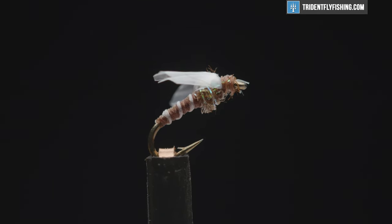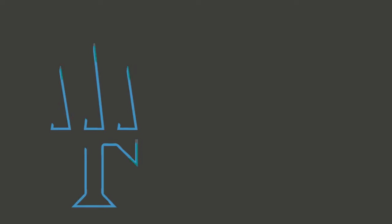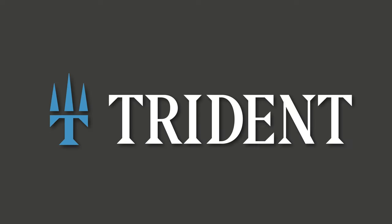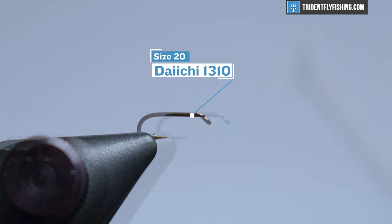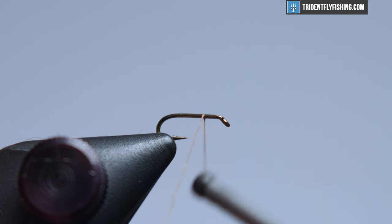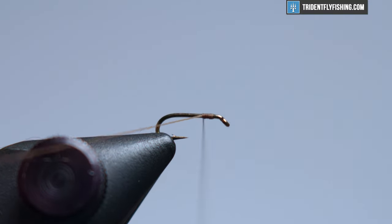Hey everyone, Levi here with Trident Fly Fishing and today we're going to be tying a medallion midge. Let's go ahead and get started right now. We have a Daiichi 1310 size 20 hook in the vise. You can tie this fly probably 18-16, all the way down to 24-26 if you really want to give your eyes a workout.